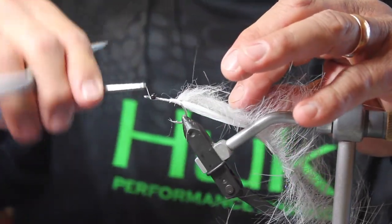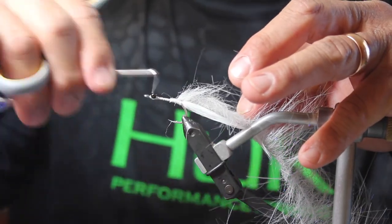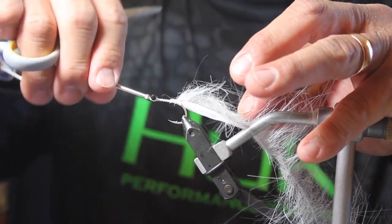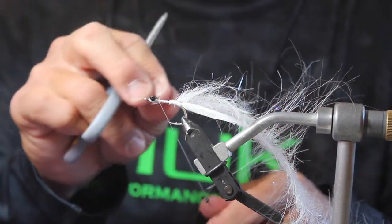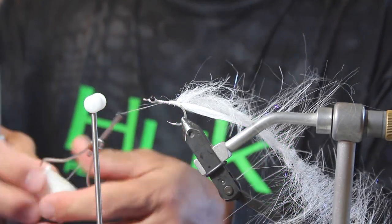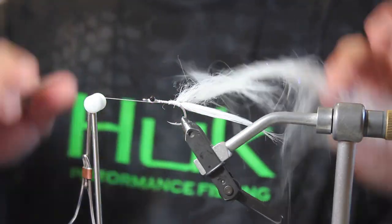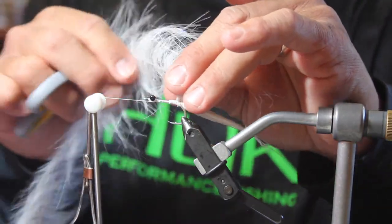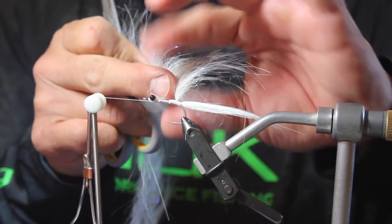I lock that down even further with multiple wraps across and underneath each way to secure the bead chain eyes. Then we're going to come back, do a half hitch to lock down the thread so I can bring over my bobbin cradle. I'll wipe off the superglue a little bit, and then we're going to palmer this hair back — brushing all of the hairs toward the back part of the fly, holding the wire while brushing everything back.